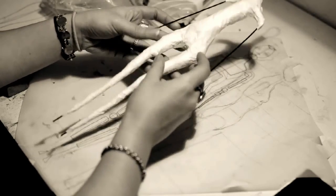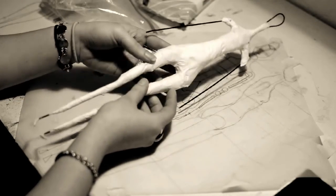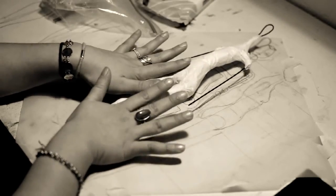Now that I have the armature done — and this is what it looks like, there's a side view — I can cover it in the first layer of clay, which I will get to in a minute.